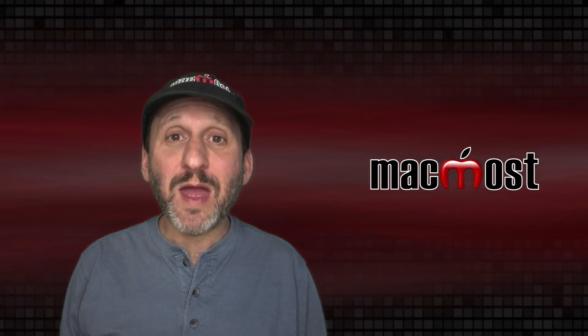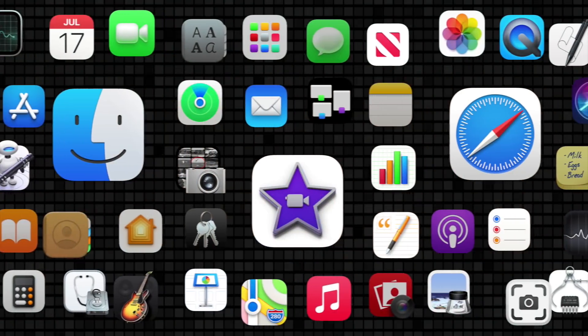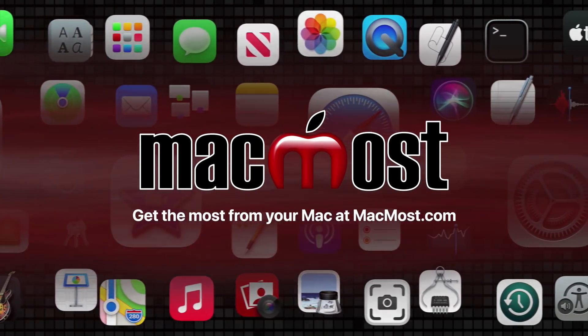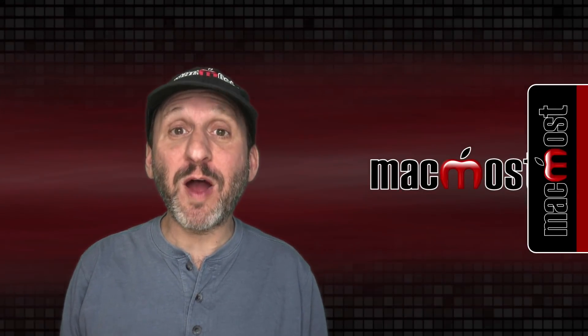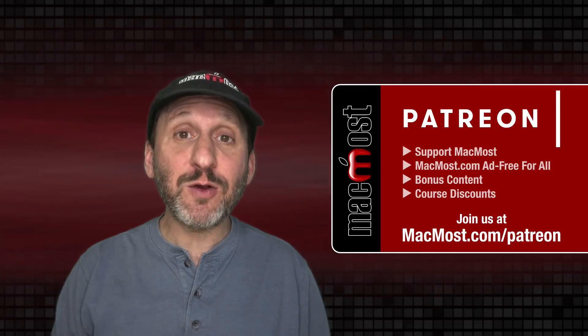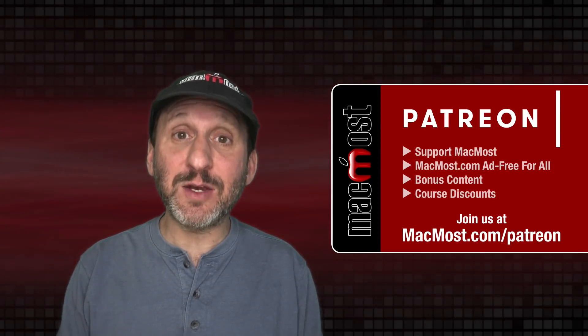Hi, this is Gary with MacMost.com. Here are some tips for bringing your video conferencing to the next level. MacMost is brought to you thanks to a great group of more than 800 supporters. Go to MacMost.com/Patreon. There you could read more about the Patreon campaign, join us, and get exclusive content and course discounts.